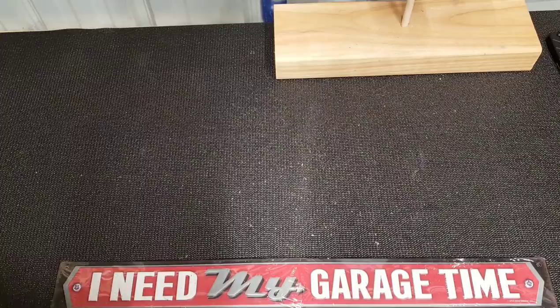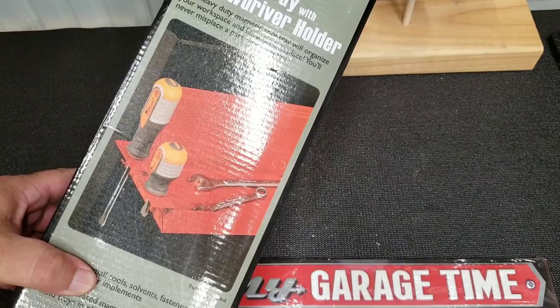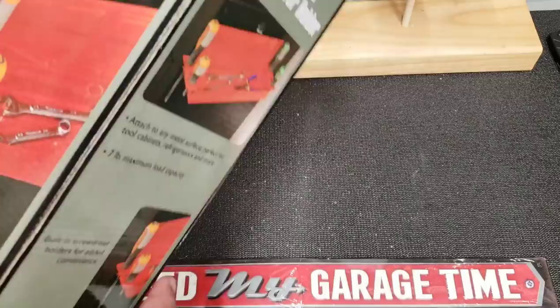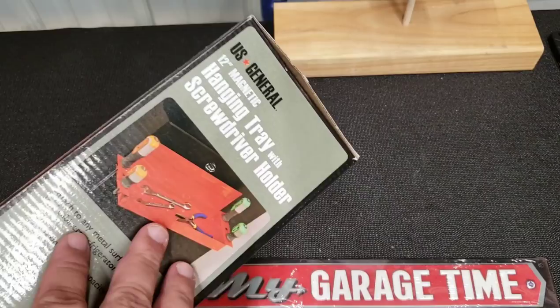Bearded Yakken — love that man, great channel. He got one of these, so I went and picked one up. This is a 12-inch magnetic tray from Harbor Freight. It has a little screwdriver holder on the outside which is kind of flimsy — I'll show you how I overcame that. It was 10 bucks and then with the 20 or 25 percent off coupon it knocked it down to about eight bucks or $7.50 plus tax. It's a great investment.